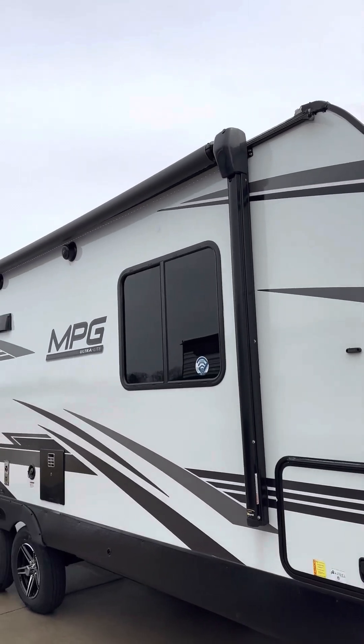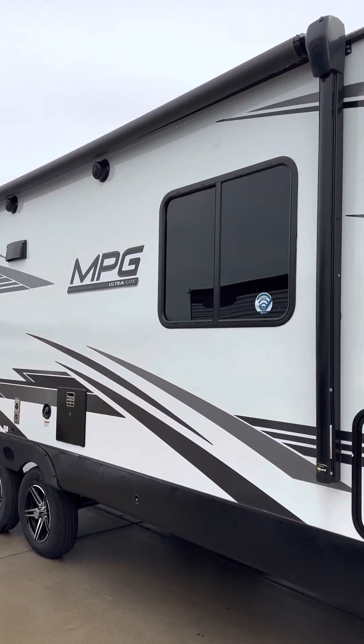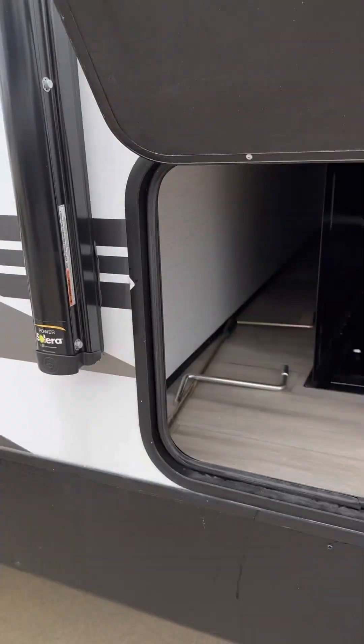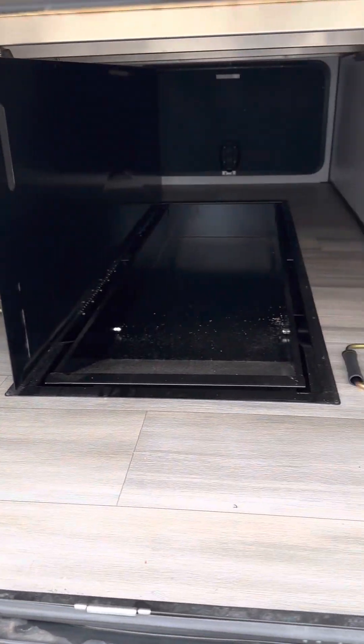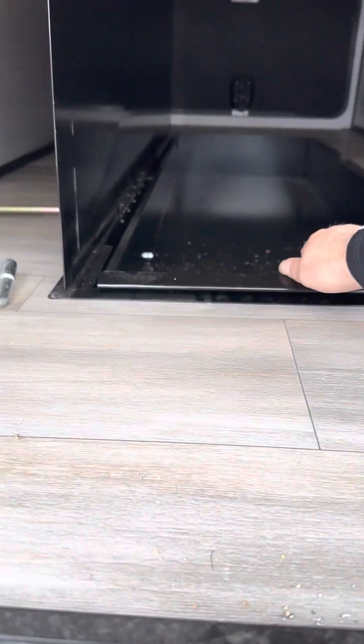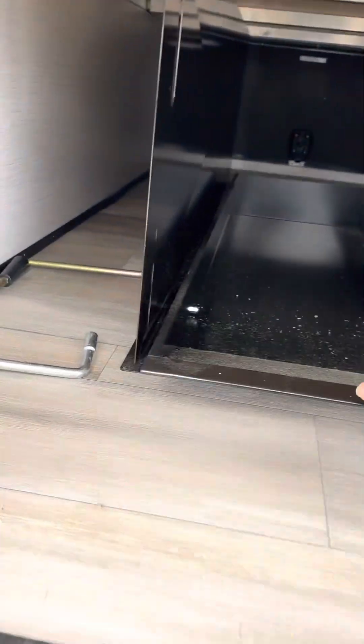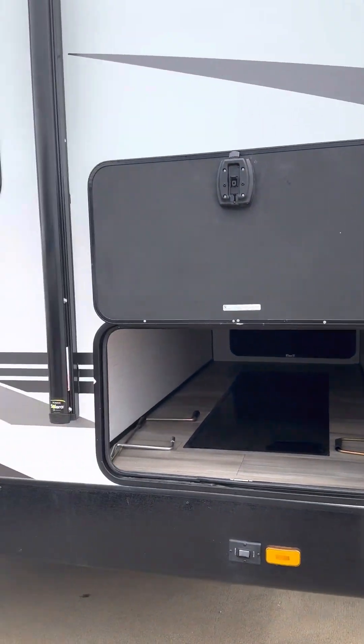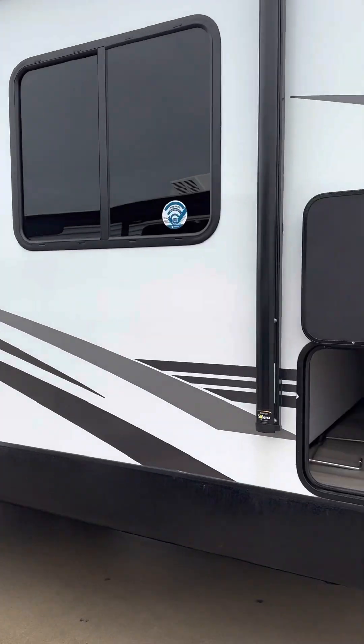The walls are Azdel, so they're composite — essentially waterproof. It's got great big storage doors, and again it has the largest storage doors in the industry, as well as the biggest entry doors.